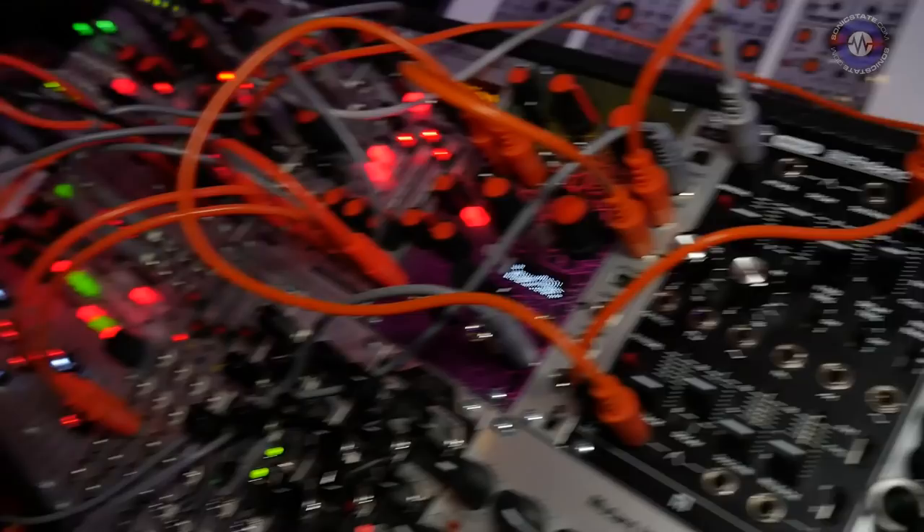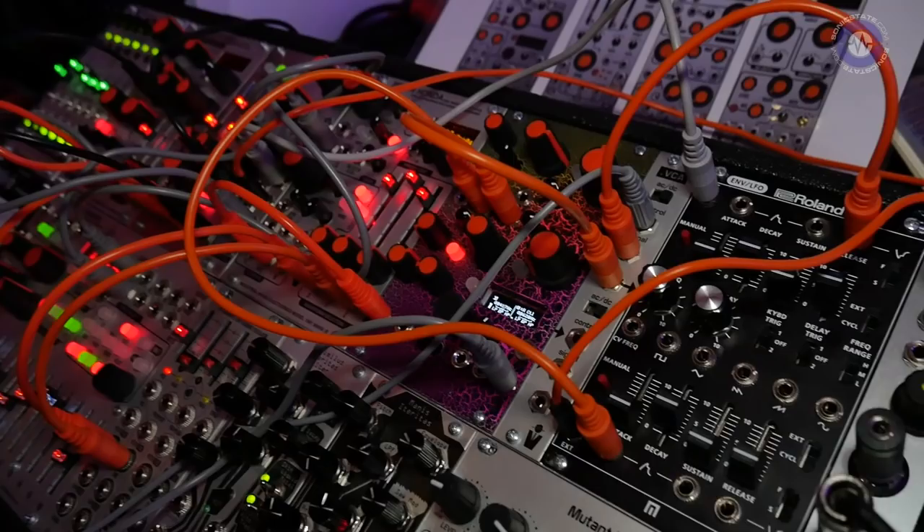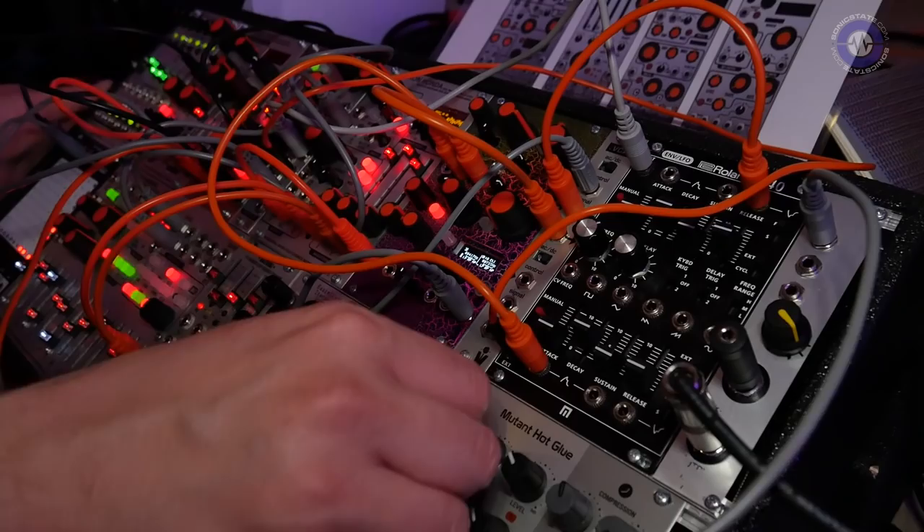It's an awful lot of patch cords, but let's listen to our other channel, which has a Hertz Donut Mark III doing a percussive FM patch, running into our other new module.